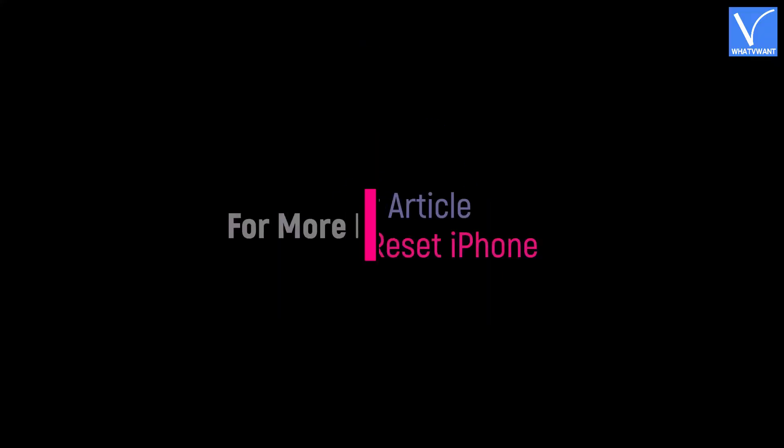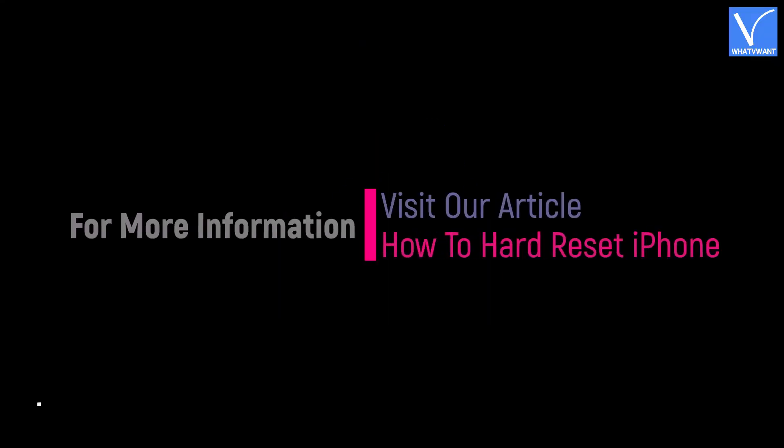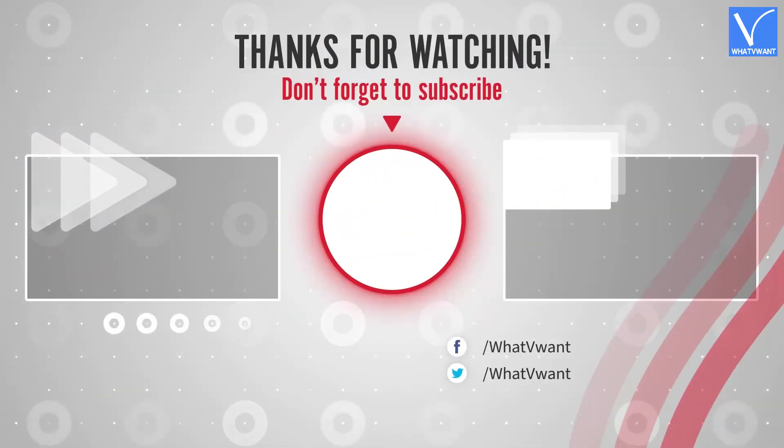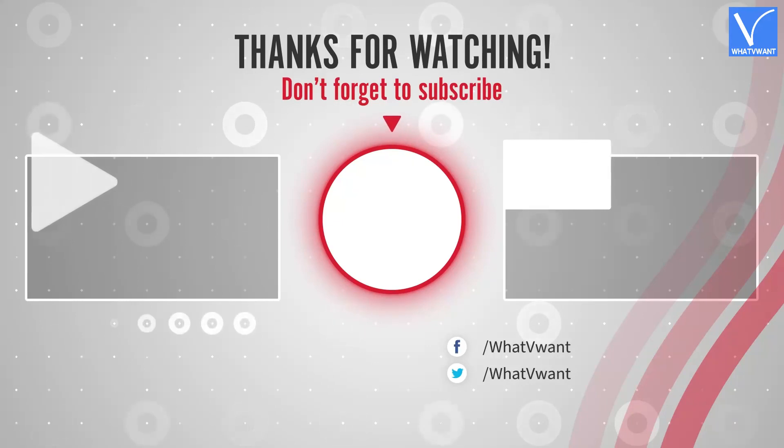Hope you like this tutorial. For more information, visit our article — link provided in the description. Subscribe to our channel for regular updates and don't forget to hit the bell icon.